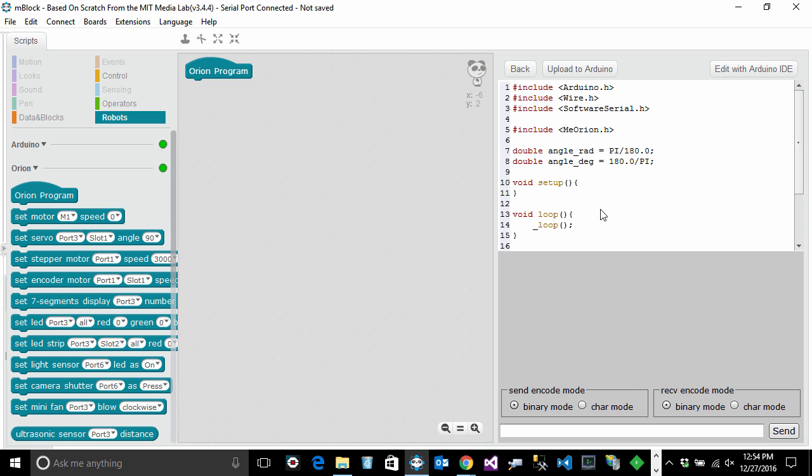For our first program, getting the motors running is an easy task that lets us verify everything works as intended — that mBlock is properly installed, the tank is properly assembled, connected to the computer, and ready to run. Let's do that: click on the Robot section.